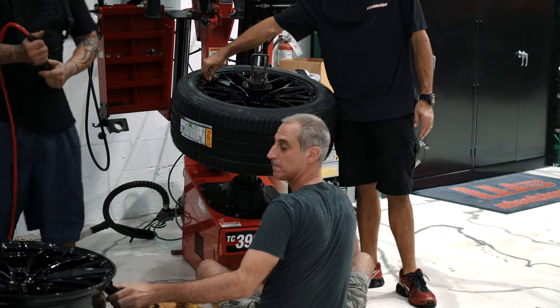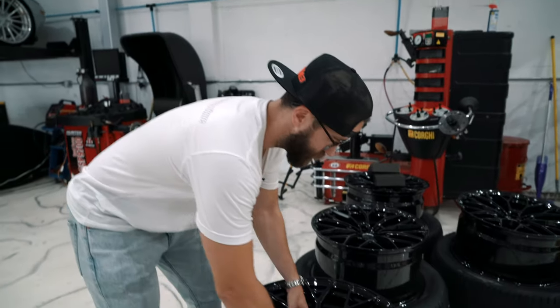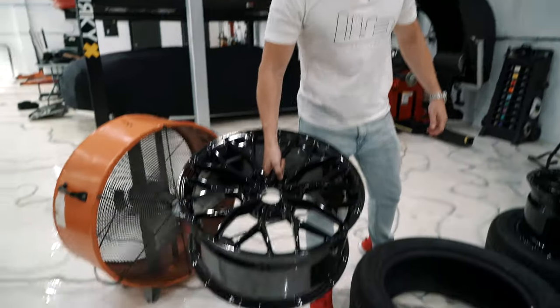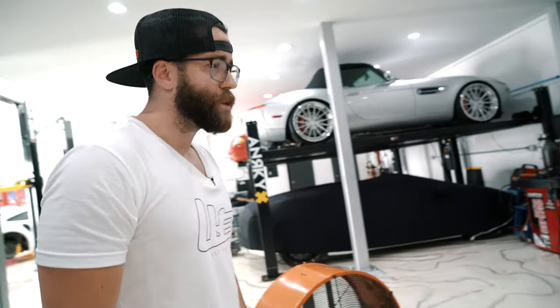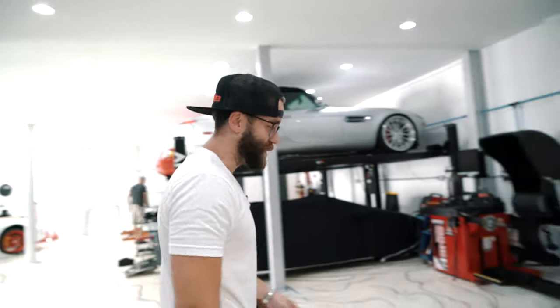That looks very safe. So these are going to be Anarchy AN10s — lightweight monoblock wheels with a gloss black finish. It's going to be a little bit more of an OEM-plus look, nothing too radical, just keeping it tame so the neighbors still think you're a civilized human being.